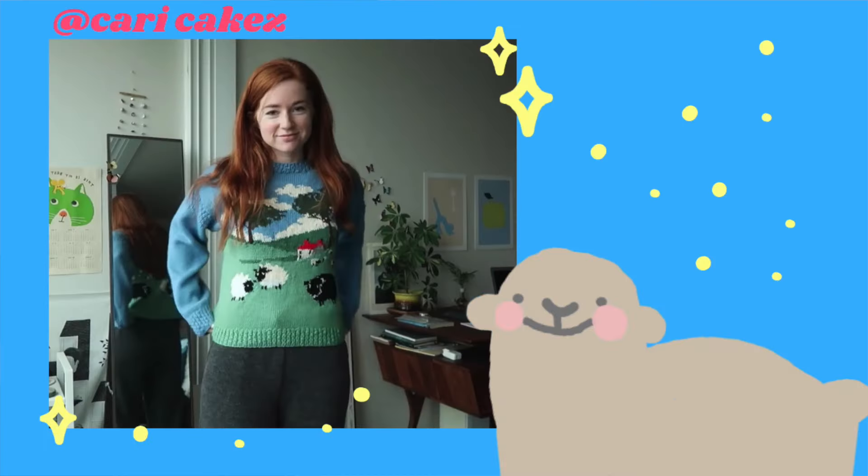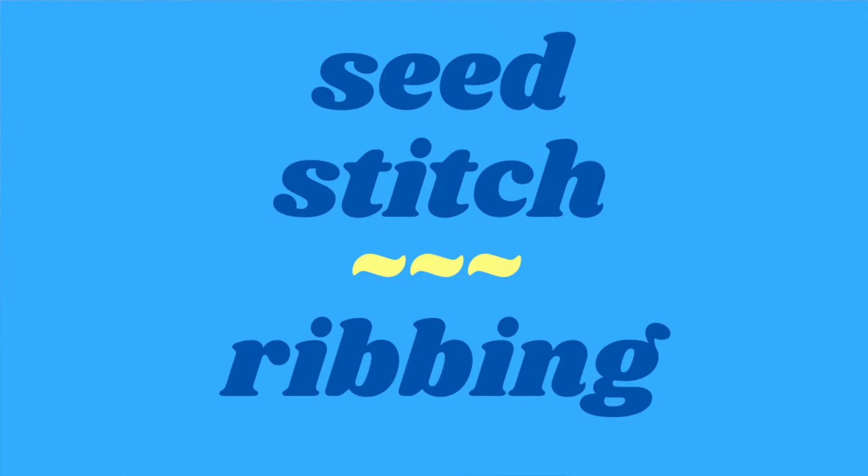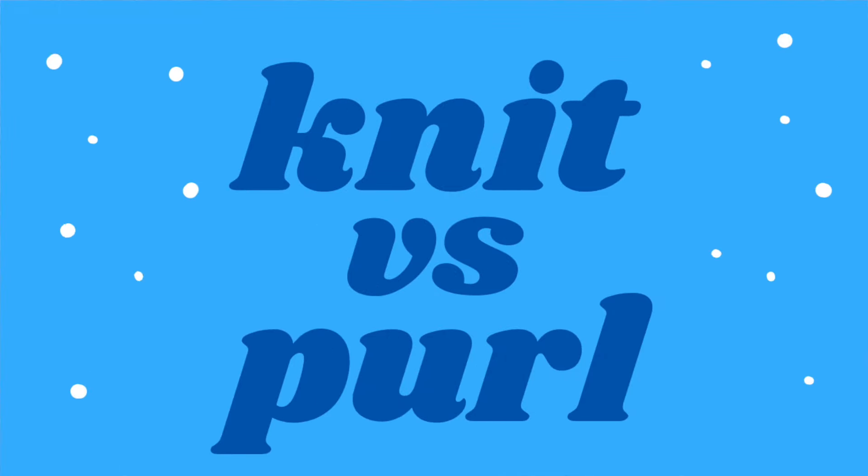What's different from the knit 1, purl 1 ribbing is that seed stitch requires an odd number of stitches. I cast on the same method as I did with my other videos — made a slipknot, and then smooshed the stitches onto the needles until I got 121 stitches for the bottom of my sweater. Make sure the stitches are straight before you join in the round and mark the beginning with a stitch marker.